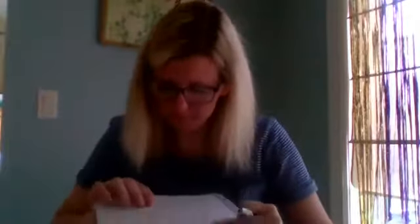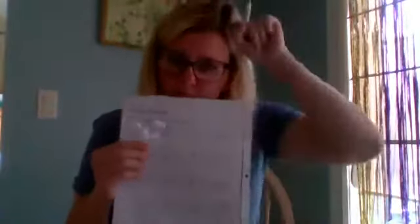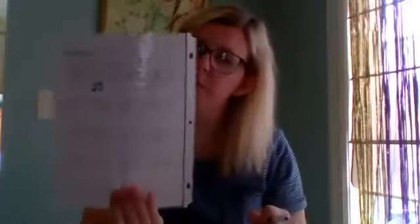The next one is 46 minus 23. If you have six fingers, can you take three away? Yes, you can. So do you need to regroup? No, you don't. Six minus three is three. And four minus two is two. So the answer is 23. The rest of the problems on that worksheet are just for practice — I'm going to keep moving on for time's sake. Make sure you're trying all of them. I gave you a lot of practice problems because the best way to learn subtraction with regrouping is practice.